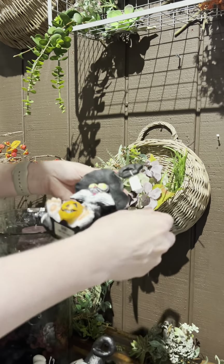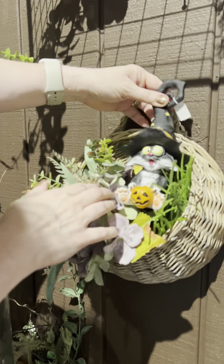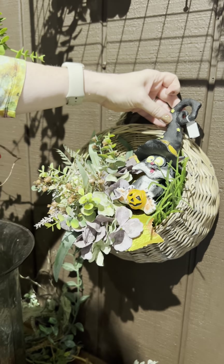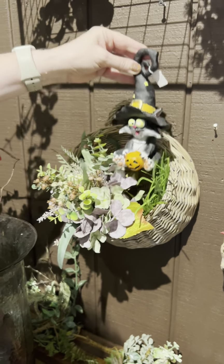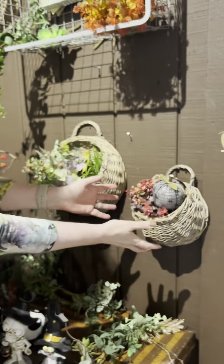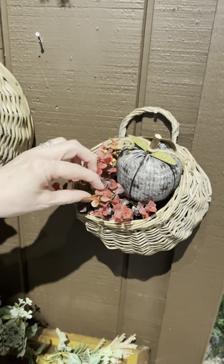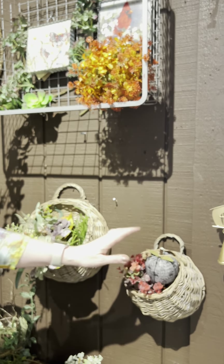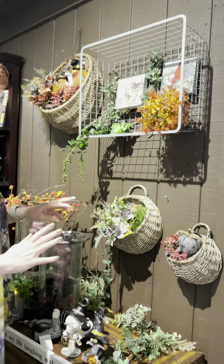I'm wholly into black cats right now — you'll have to come by the store and find out why — but you could add in this little guy as well. I would wire him into the basket to stay for the season. If you have an even smaller space and need a tiny little piece, we've got the smallest basket here, and you can see we added one of these little balls in a different colorway and then just put a little fabric pumpkin in with it — simple and cute and done.